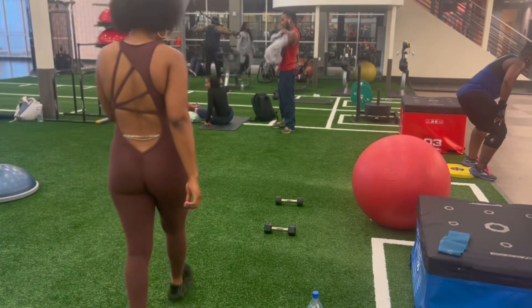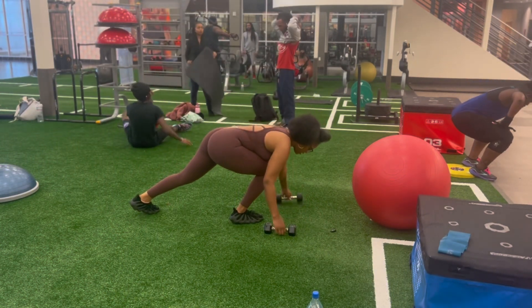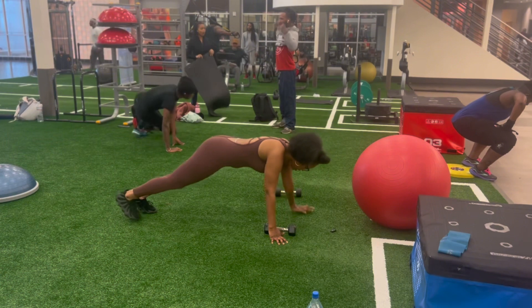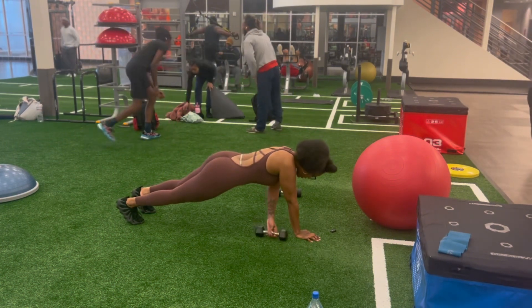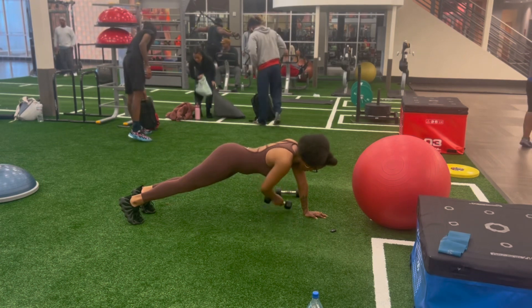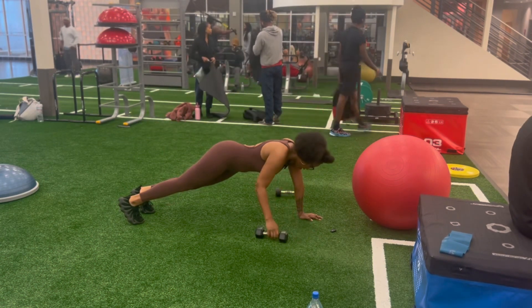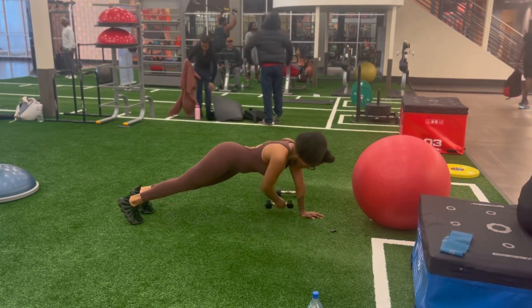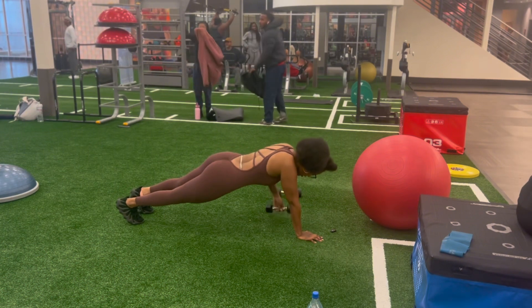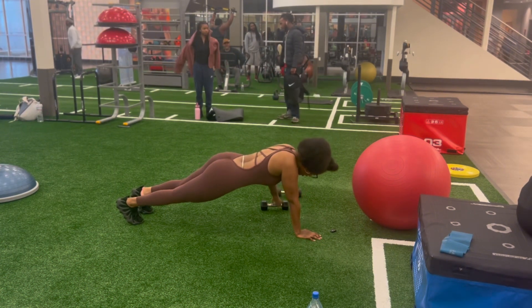I'm about to do another type of plank. What I'm going to do is take this dumbbell, move it to one side, then move it to the other side — rotating it basically. You can do this at home as well. Hopefully y'all can hear me as I'm doing this workout. You're just rotating it side to side.